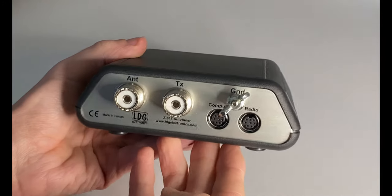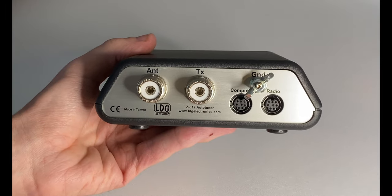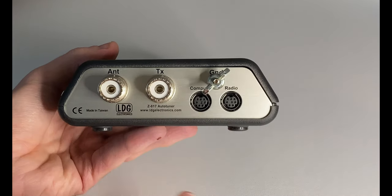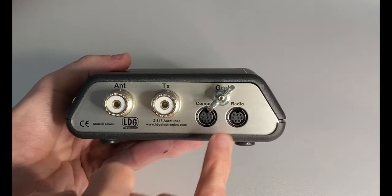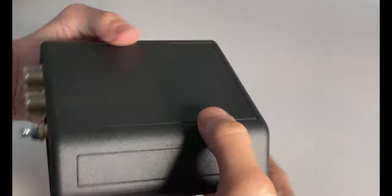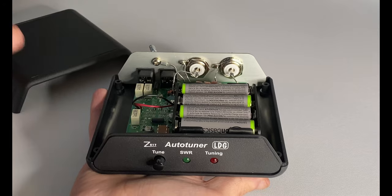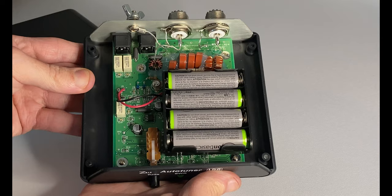On the back we have the usual antenna and transmitter connections, plus two mini-DIN sockets. One goes to the computer so you can control the tuner via your computer, and the second goes to your radio via CAT cable. You can also attach a ground to the back. I've removed the screws from underneath to show you — the top simply pops off and it's powered by four AA batteries inside.